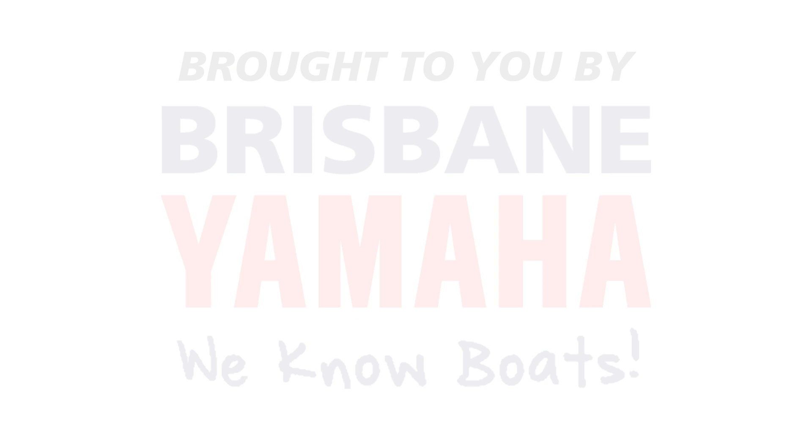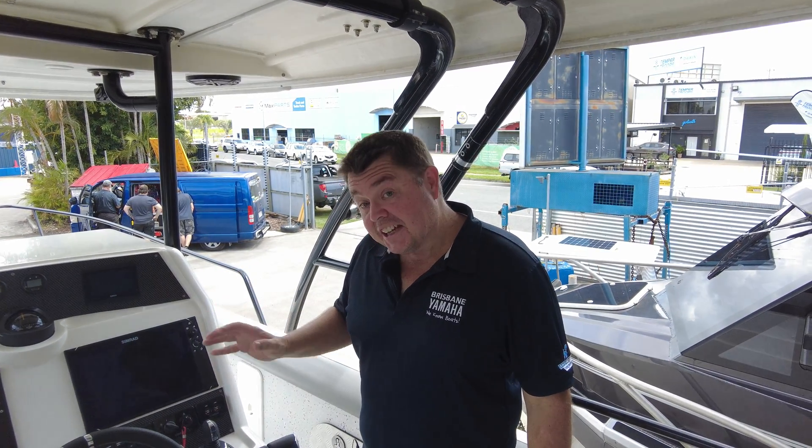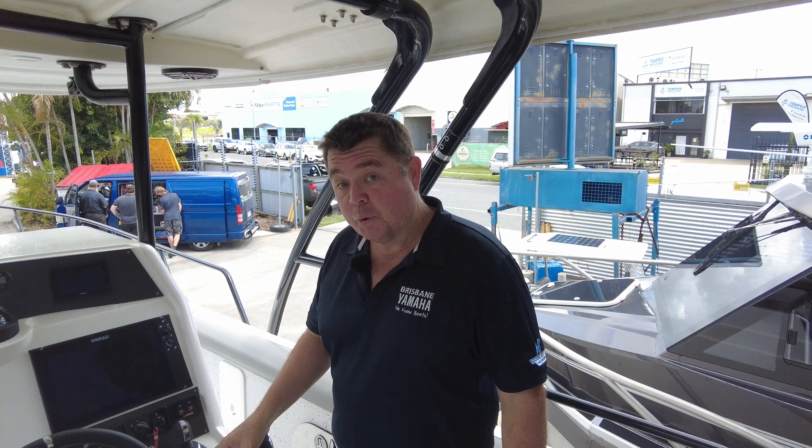Brisbane Yamaha knows boats. G'day guys, I'm pretty excited about this one here. You're going to see some pretty awesome footage on the water.